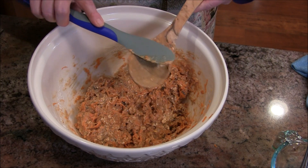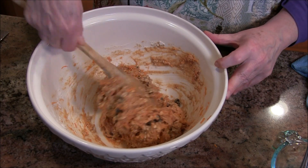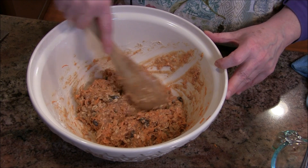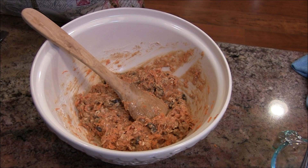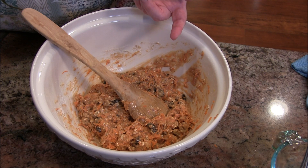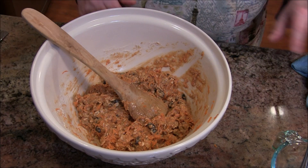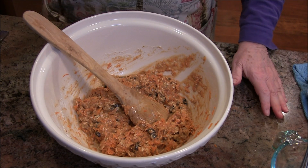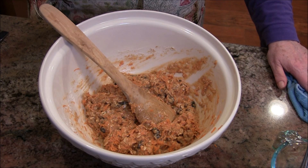Let me get that scraped off and double-check my recipe — which is something you should always do. Let's see: I have nutmeg, salt, oats, raisins, egg, milk, carrots, oil, banana, flour, brown sugar, baking soda, and walnuts. We are good to go!